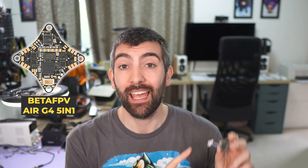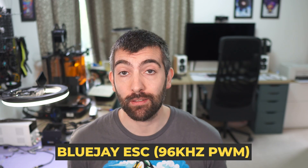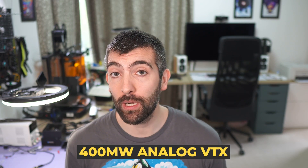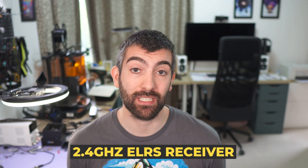Hi there everyone, welcome back to the channel. In today's video we're going to be checking out a new flight controller from BetaFPV that's designed for 1S Tiny Whoops. This is the BetaFPV Air G4 5-in-1.